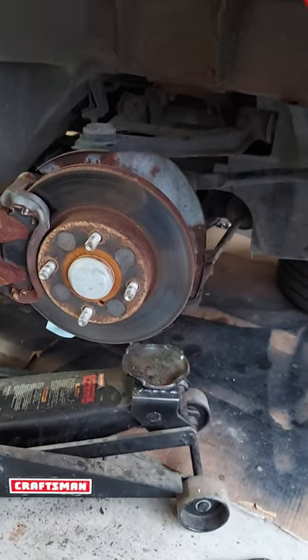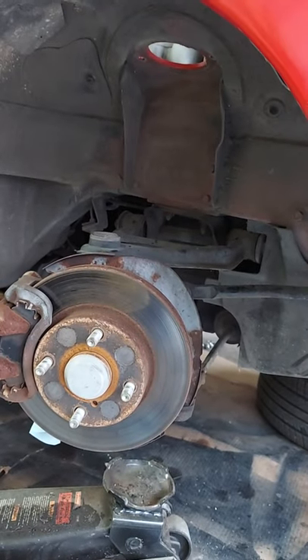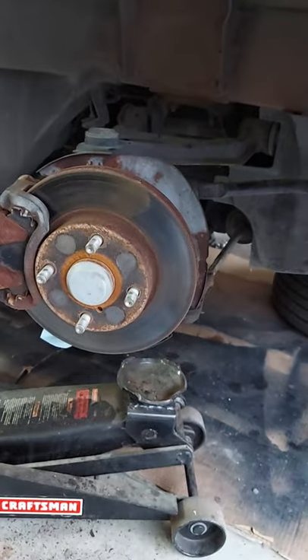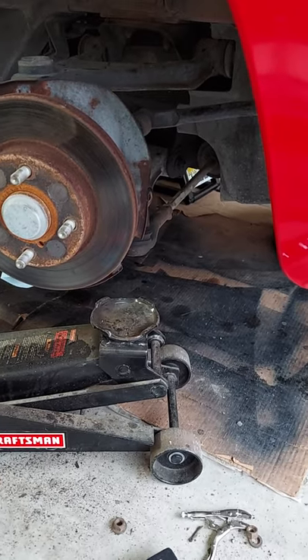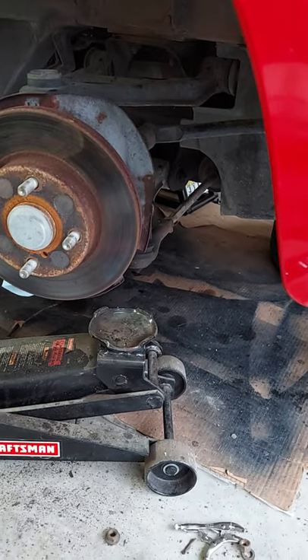I have a fun little project going on. I am working on changing out the struts on a 1991 Miata, and I have the ball joints and tie rod ends and all kinds of other stuff too, so I'll probably go ahead and change out as much of that as I can. It's still pretty well tore apart, waiting for some stuff to dry.